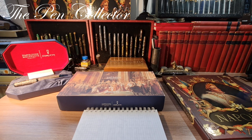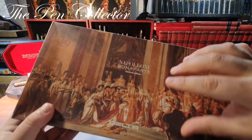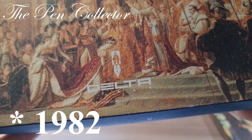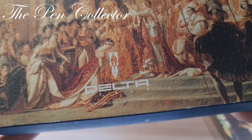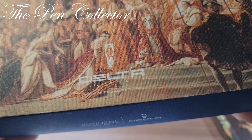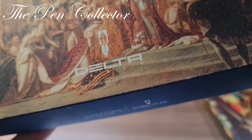It is a limited edition Delta fountain pen from Italy. If you are not familiar with this company, Delta fountain pens — this is their logo. The company was founded in 1983 and they are well known for their well-executed fountain pens. They use quite nice materials and had some problems until recently when they restarted their business.